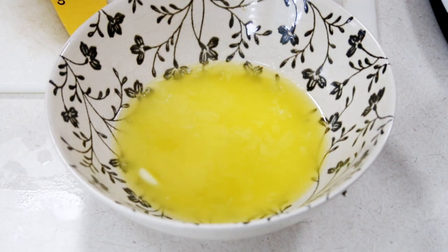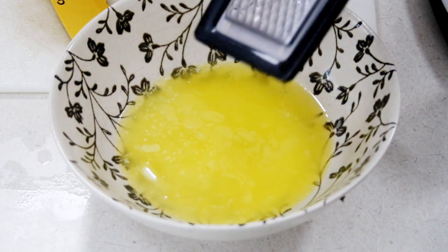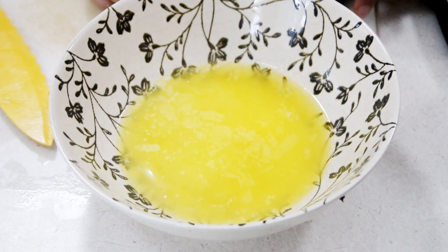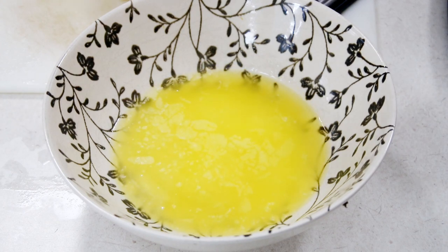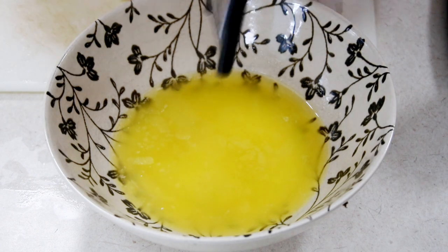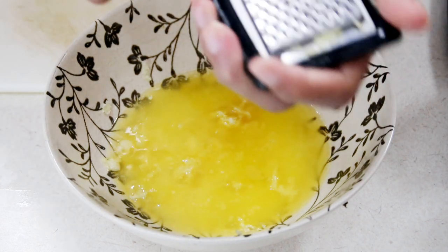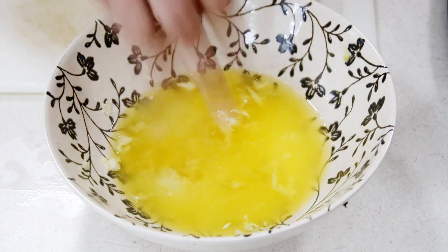To that, I'm going to go ahead and grate in about six cloves of garlic. Now, this recipe is for a chicken that's a little over four and a half pounds, close to five pounds. Depending on the size of your chicken is how much of this marinade you want to make. You can use garlic powder if you want, but I highly recommend using fresh garlic because you're going to get a much cleaner and fresher taste, and it's going to make your dish taste so much better.